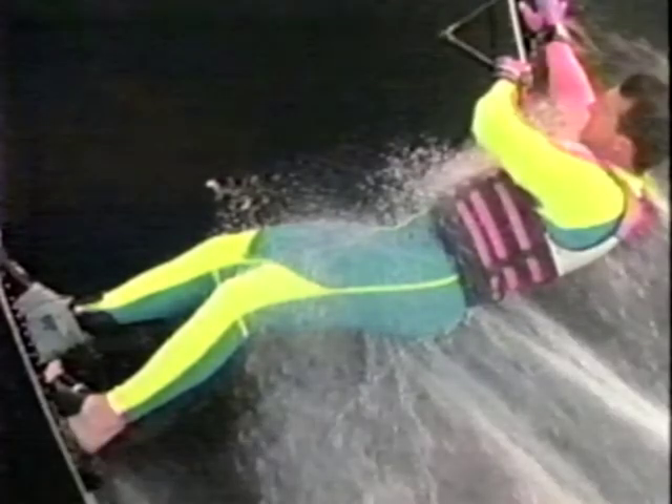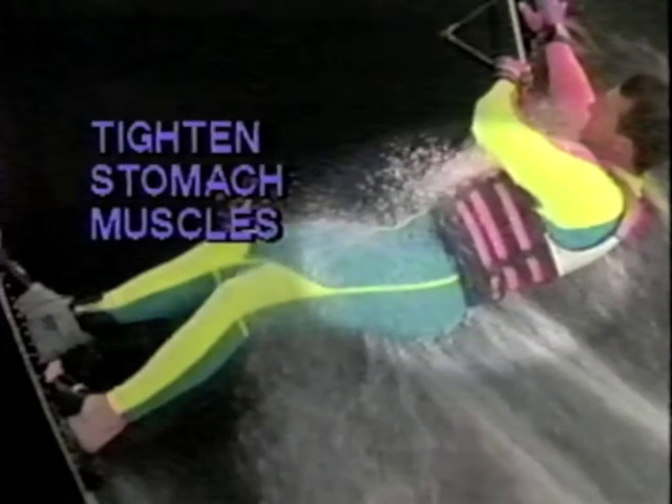Advanced skiers can actually lift the ski off the water during this period. Hold your stomach muscles tight to keep the ski from being pulled behind you. And with all maneuvers, keep the handle close to your body.